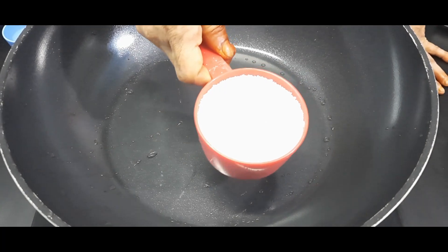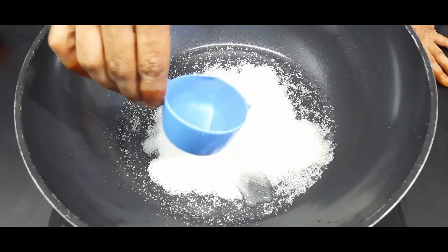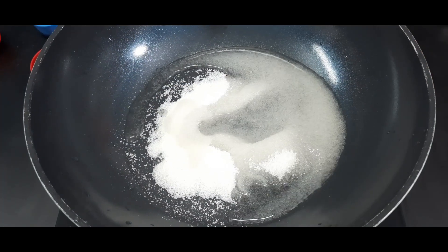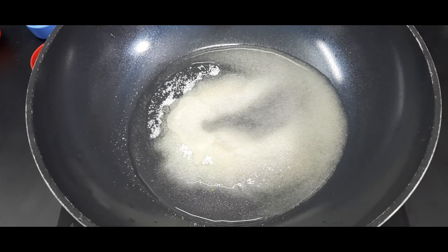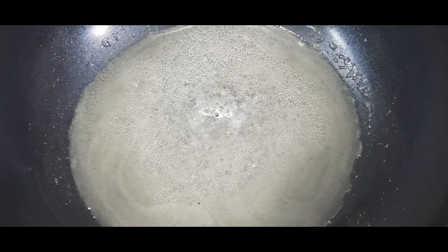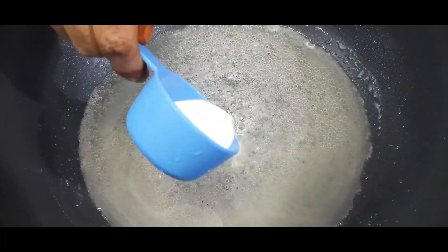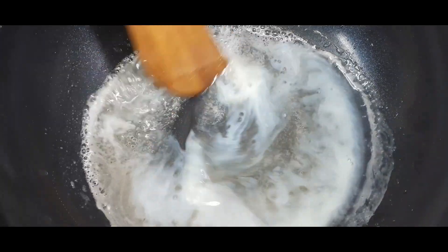Then, add 1 cup of water and mix it. Wait for the water to be fully absorbed.